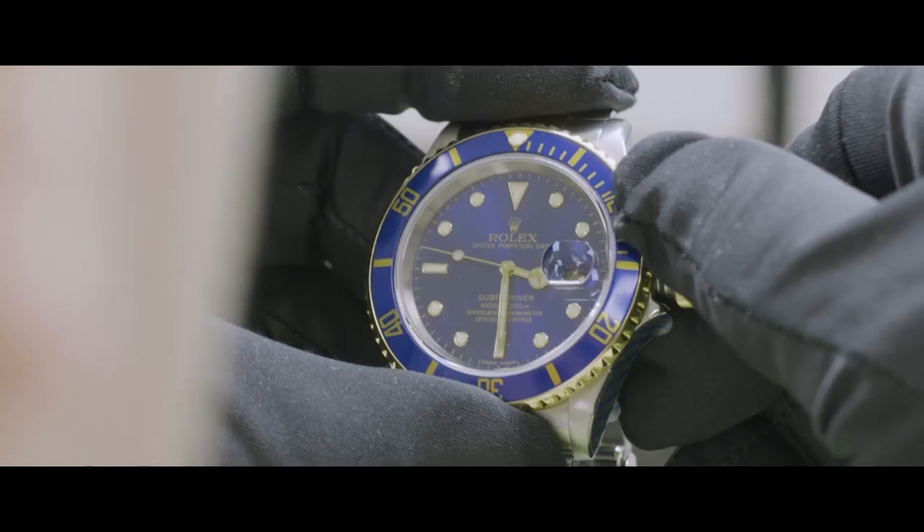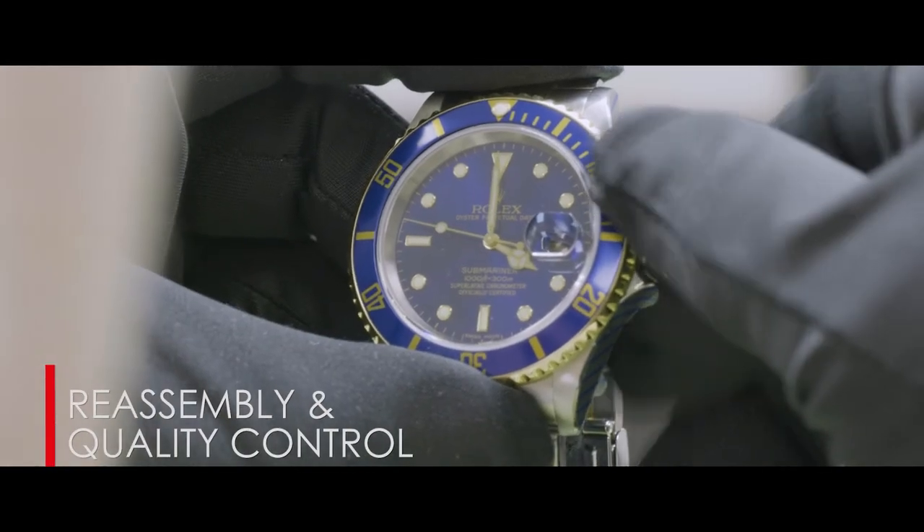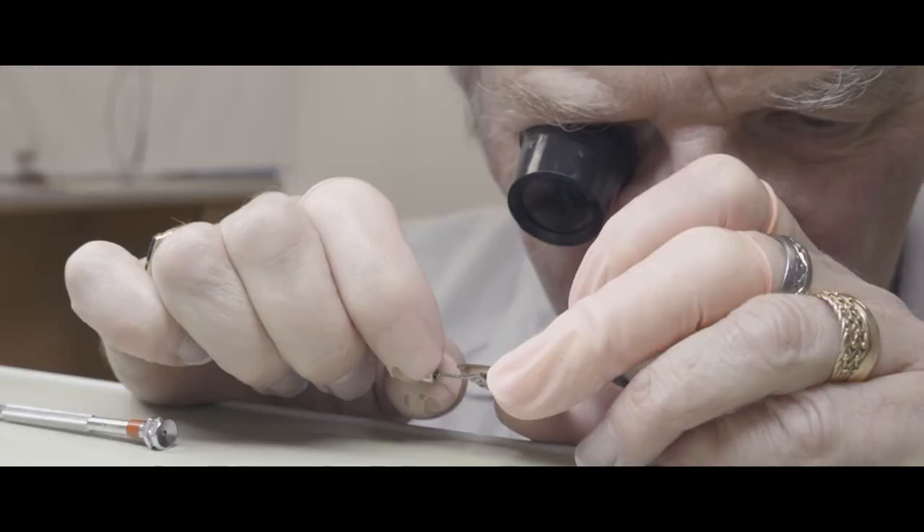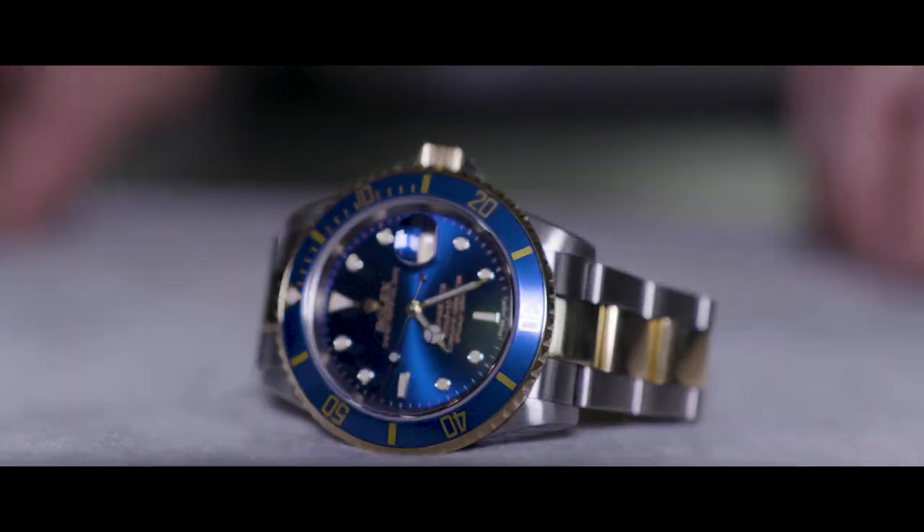Next up, the watch movement is placed inside the watch case, and over the next 72 hours the watch is rigorously quality controlled. We have the equipment, the expertise and the decades of experience to ensure that your watch is serviced to the highest possible standard.